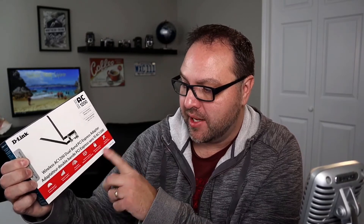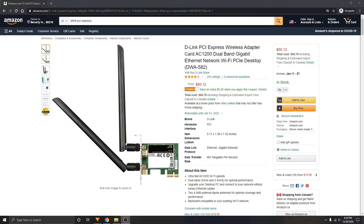So what are some of the features of this card? It's an AC 1200 speed, superior range, dual band, HD 3D streaming, advanced security, and easy setup. I'll put a link below to Amazon if you're interested in picking one of these up. There'll be more information there, as well as a link to the D-Link website so you can check out all the specifications on this card. Let's go ahead and open it up and have a closer look.